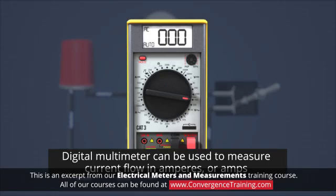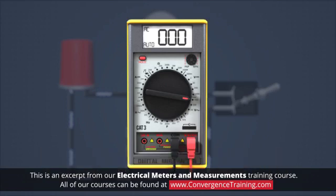A digital multimeter can also be used to measure current flow in amperes, or amps. In order to use a digital multimeter as an ammeter, the main selection dial needs to be set to the correct current measurement range, and one of the leads needs to be moved to a current measuring socket.